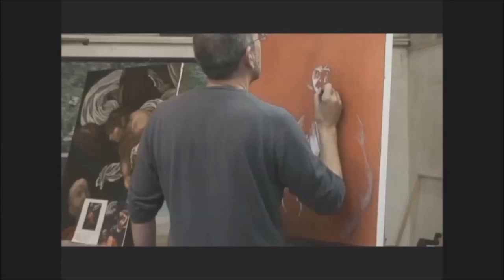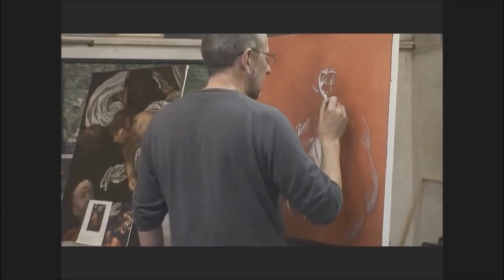By the end of the day's painting you should have sore calves from walking backwards to look at the painting in full focus.